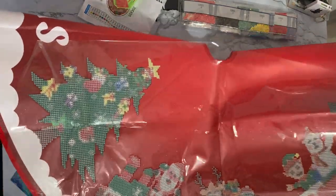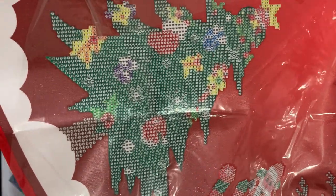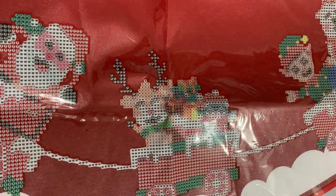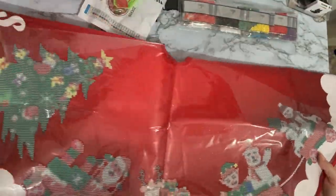So quite a nice drill field. You can see the tree there with the star on the top. There's quite a lot to diamond paint on this as well. There's the little Santa in his train chugging along there, and then all the little carriages. And then the last one was just the snowman.